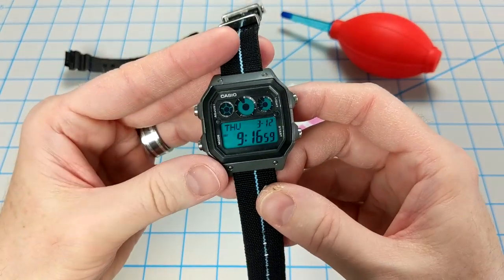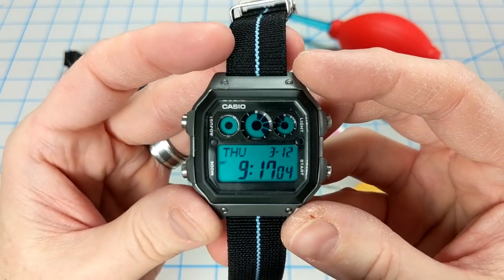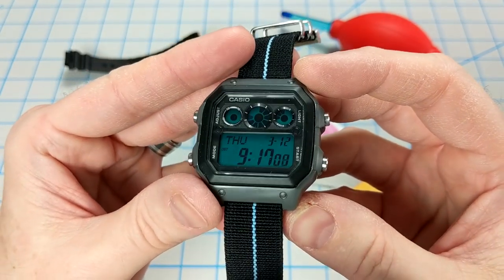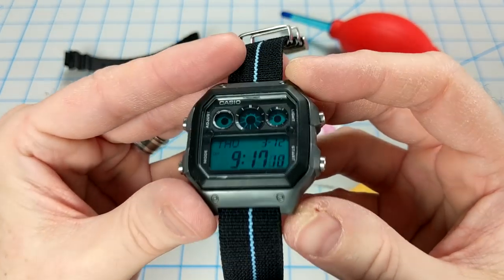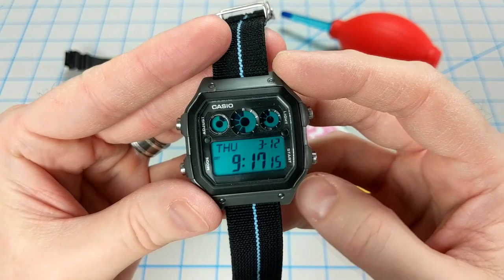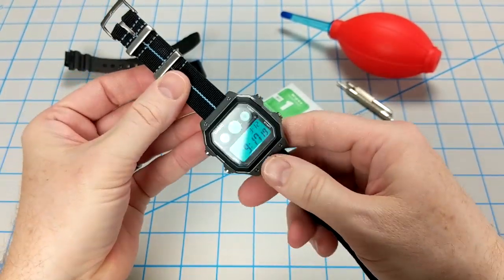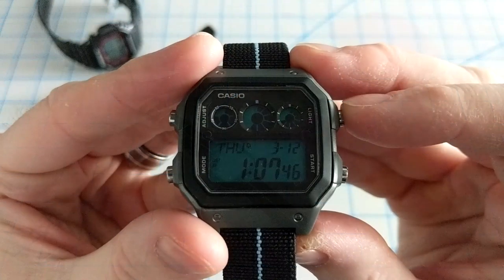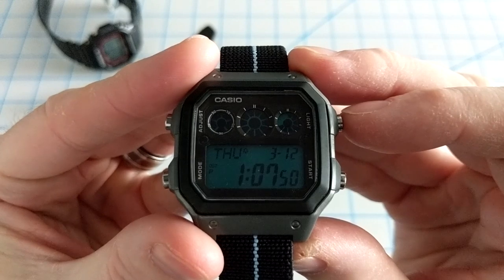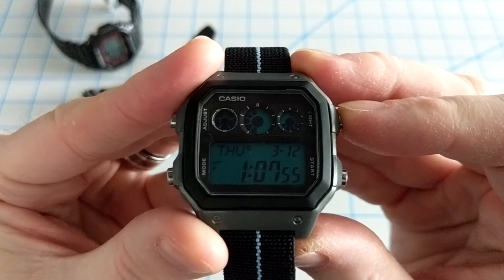Here is the final product — this is the AE1300 mod. We've got a sanded and brushed case, a cleaned up dial, applied a blue film over the module, and also included a really cool stretchy single pass strap, which I really enjoy. You would think that with a yellow LED light along with the blue film the light would be green, but nope — it's still yellow and shines through nice and bright.